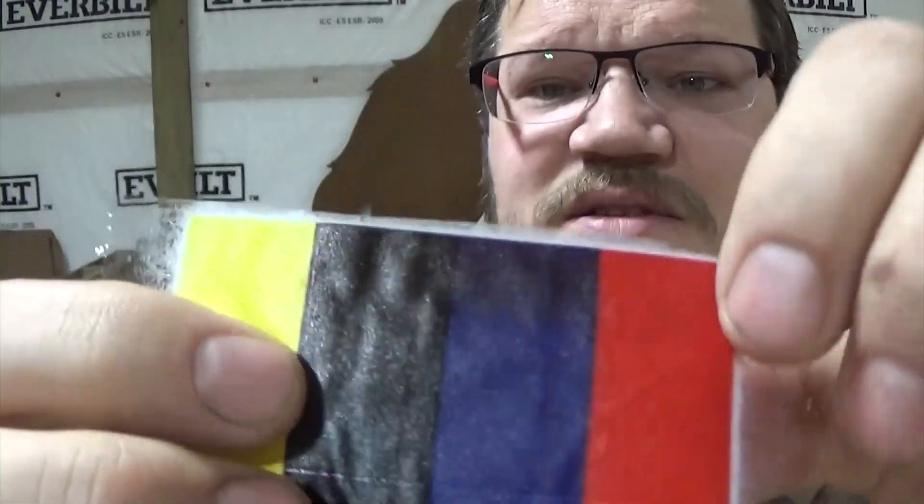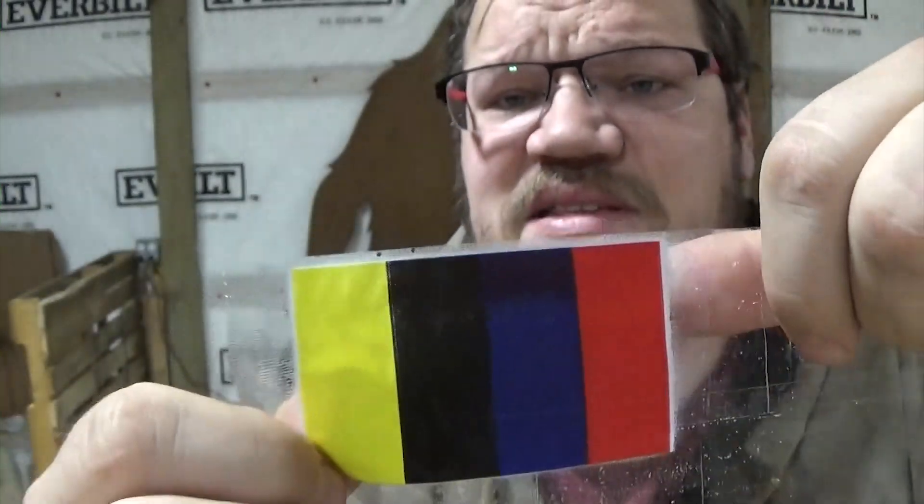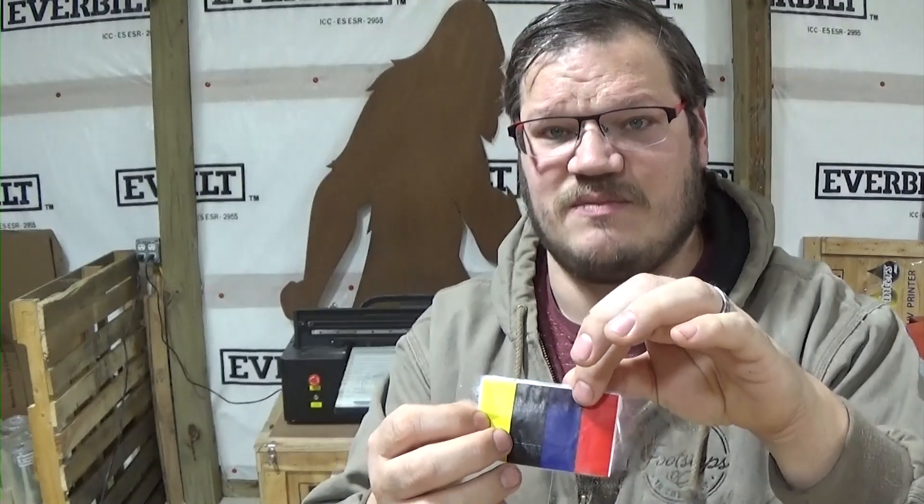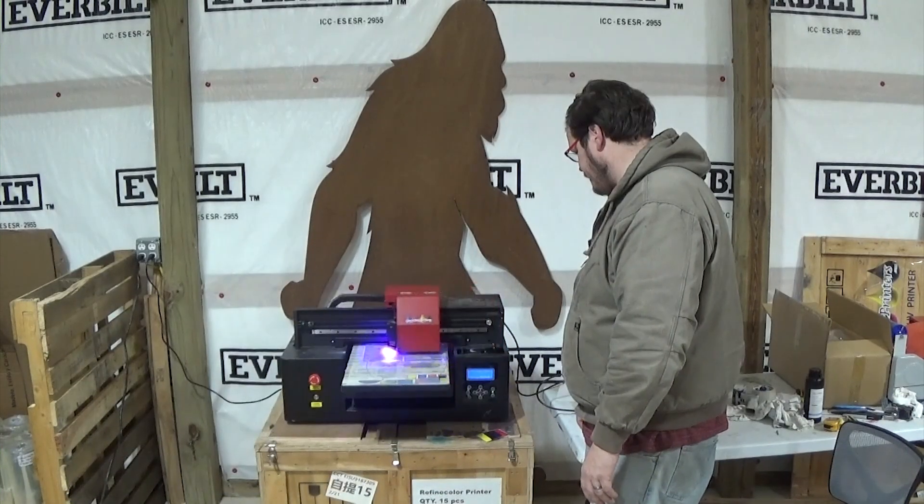Let's go ahead and print our color flag. You can see right here we went from black to blue — or more like a dark purple to blue — which shows there was a tiny bit of black in our nozzle channel. By printing this flag, we actually printed that residual ink out to normal colors. I think this machine is nearly ready to print. A sign that you have a bad nozzle check is that it's going to have lines in your color flag.